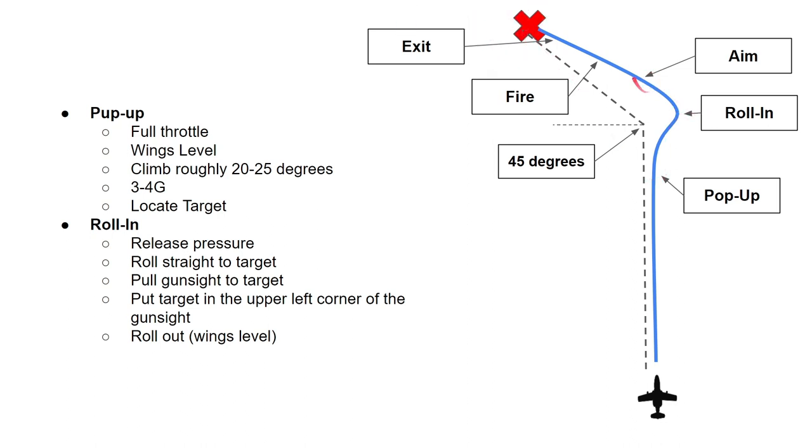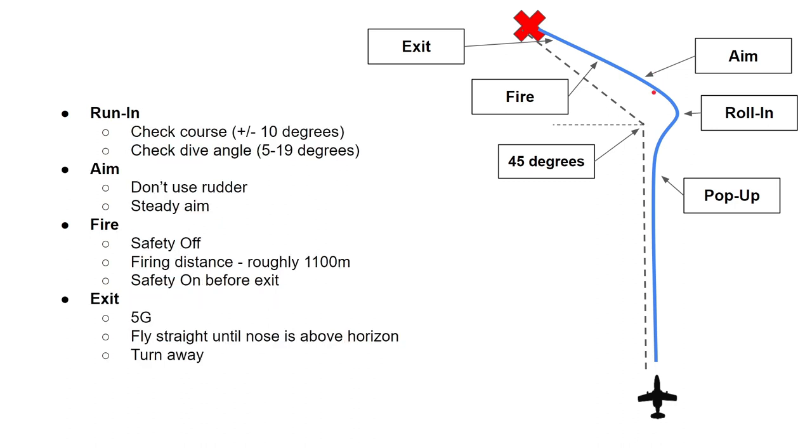When you've done that you should be at the run-in point. Check your course — you should be plus or minus 10 degrees towards the target, which is determined during briefing. Make sure what course you need to fly to hit the target from the correct direction. Check your dive angle: it's supposed to be 5 to 10 degrees dive, though that may need to be varied depending on terrain. Aim for 5 to 10 degrees and dive into the target.